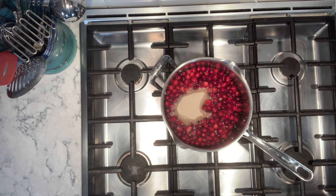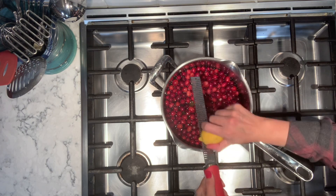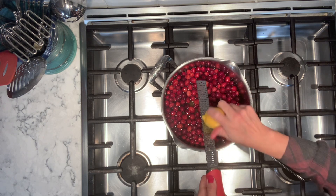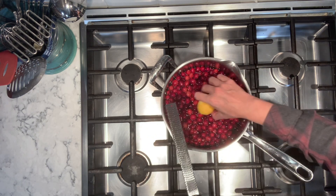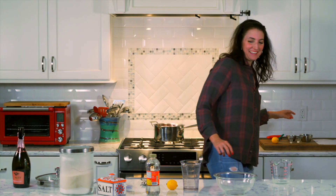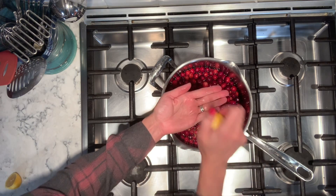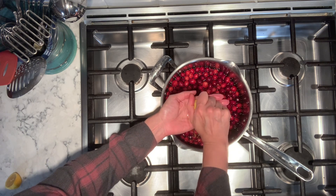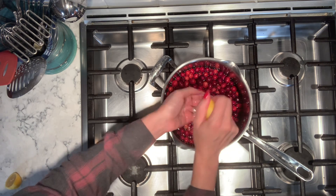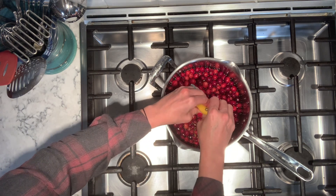The zest and juice of one lemon. So this is a microplane — I said lime but I meant lemon. We're just going to get the yellow part. I dropped it in there. I also need the juice. You just hold your hand like that and squeeze — it sort of filters out all the seeds. But we're going to add it anyway. Just squeeze a lemon in there.